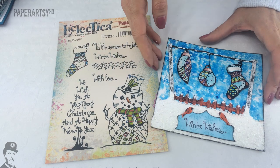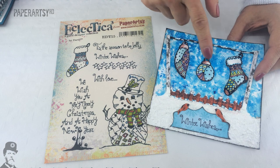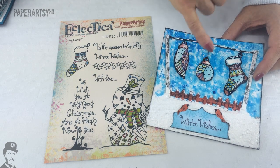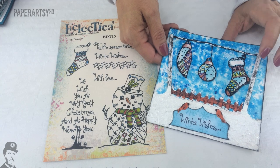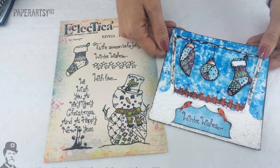So let's take a look at a couple of samples from Darcy. This one's using a couple of stamps from the other set which you'll see in a minute. She's got some baubles and then the stocking hanging there. She's actually stamped these onto fabric and they're a little bit puffy and coloured in all the detail. She's got a lovely snowy background that's quite textural down the bottom there.